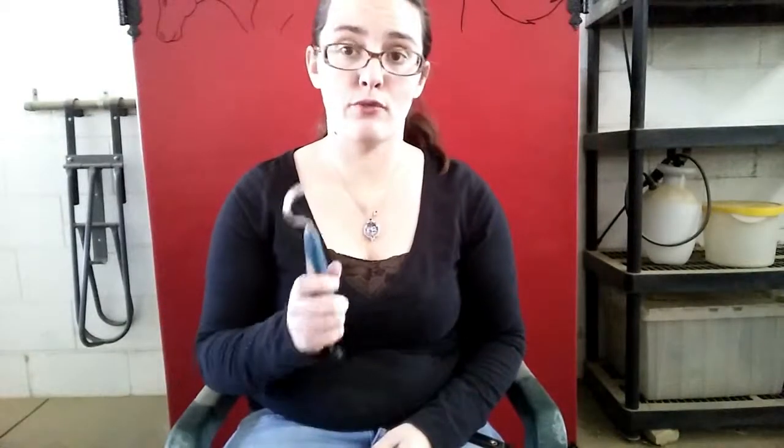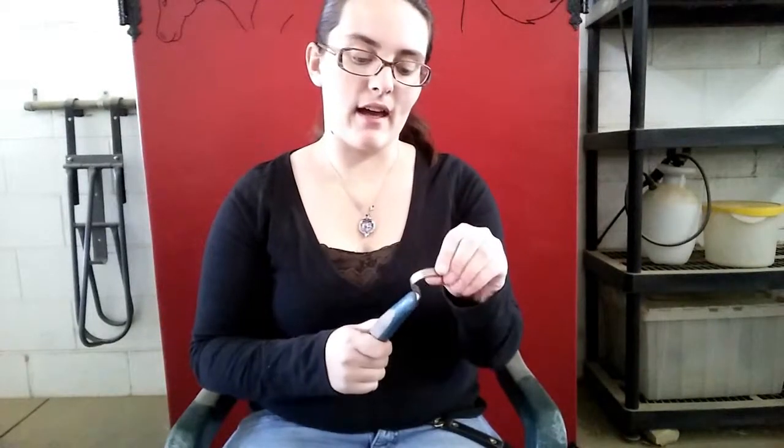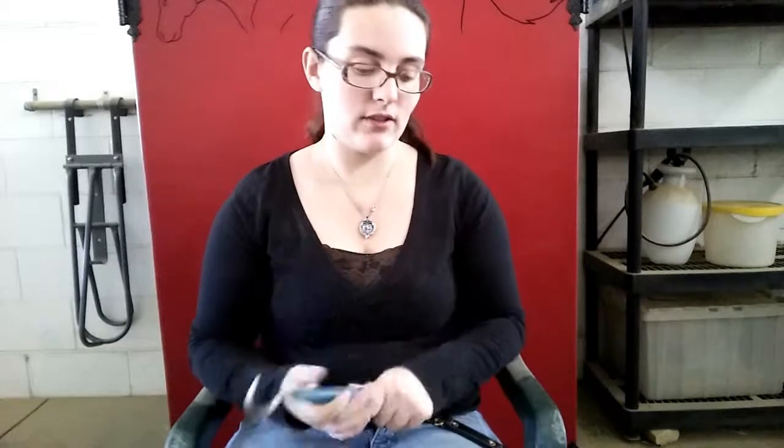The next thing is a hoof pick — everyone needs one because you've got to pick out your horse's feet. These can come with anywhere between one and three different pieces on them. This simple one just has the pick itself. Others have a little brush at the end, and some have all three pieces including a little scraper on top. I have one with a little brush on the end which I'll show you in a minute.